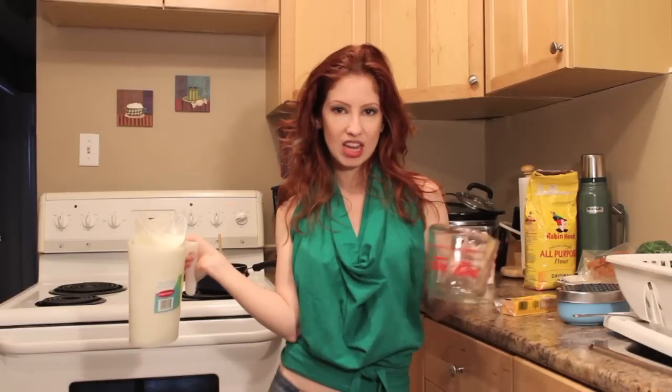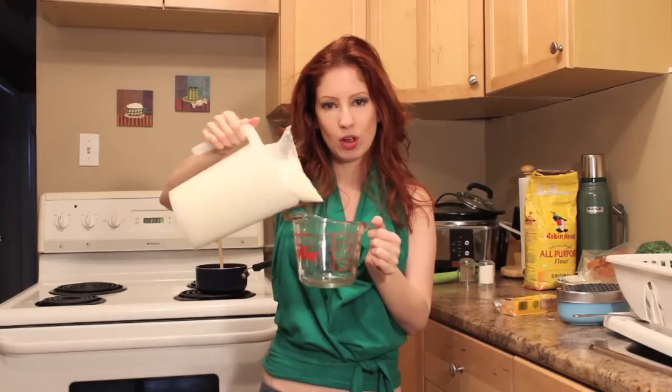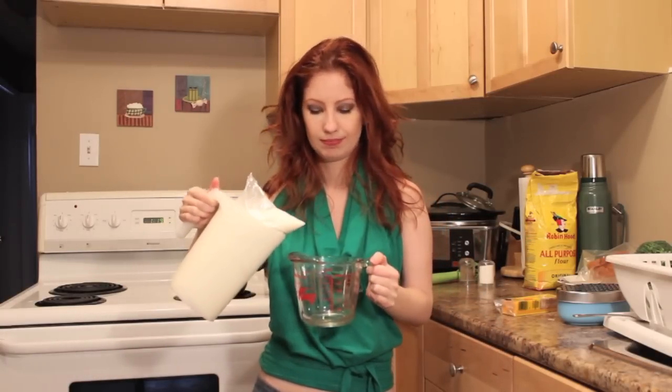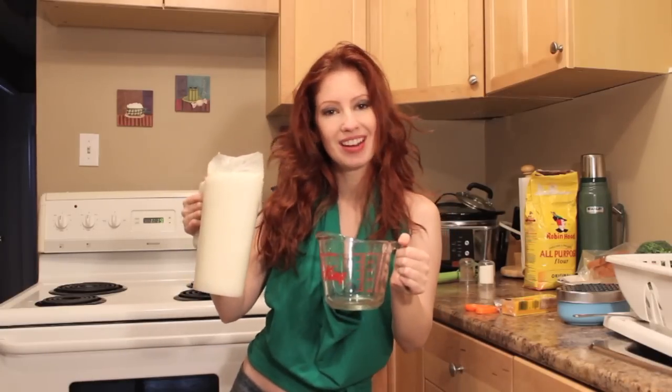Now if you like your sauce a little bit more runny, you can add about a cup and a half of milk, but I like it a little thicker so we're just going to put in one cup.